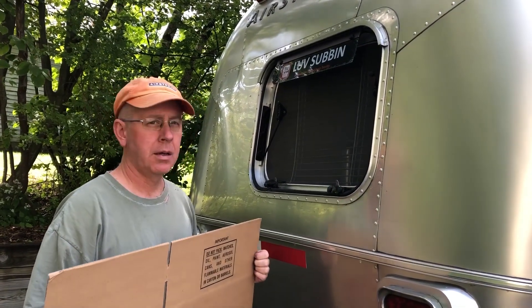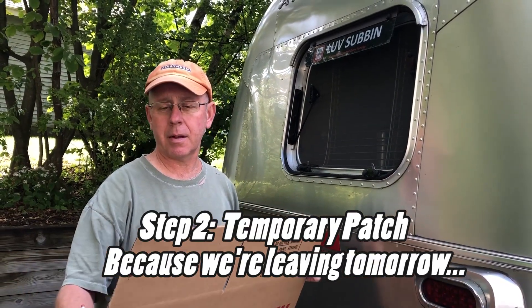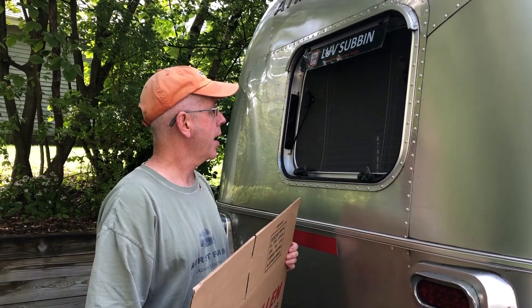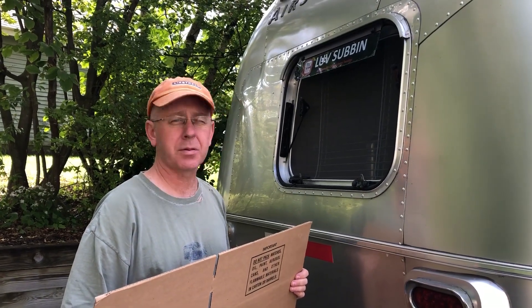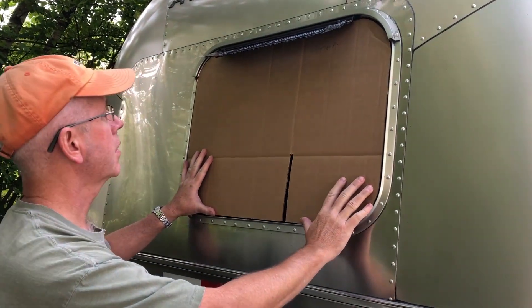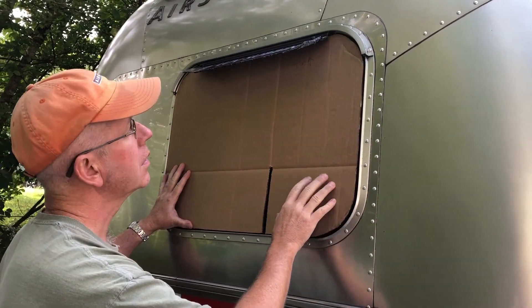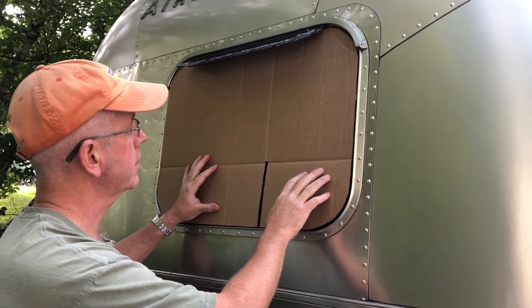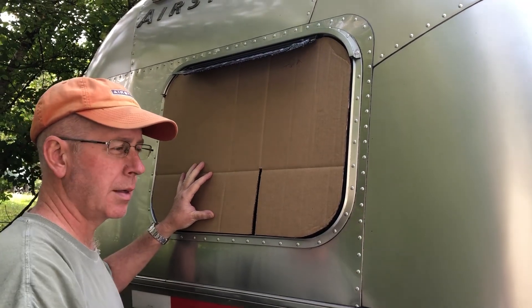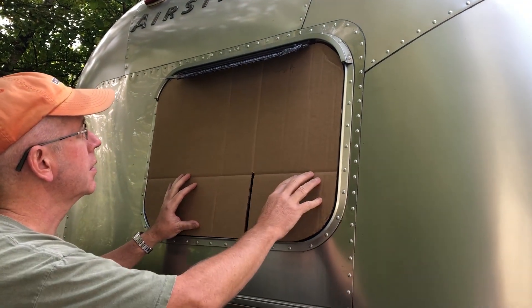The window which was supposed to come today didn't, so I've bought some Lexan. We'll make a template and put a temporary window over this so that we can go to our rally tomorrow. As you can see our template looks like a pretty good fit — we left a little bit of room around the edge so that the inflexible Lexan would slide in. Once it's cut out we're going to put some marks where the hardware goes and attach it that way.